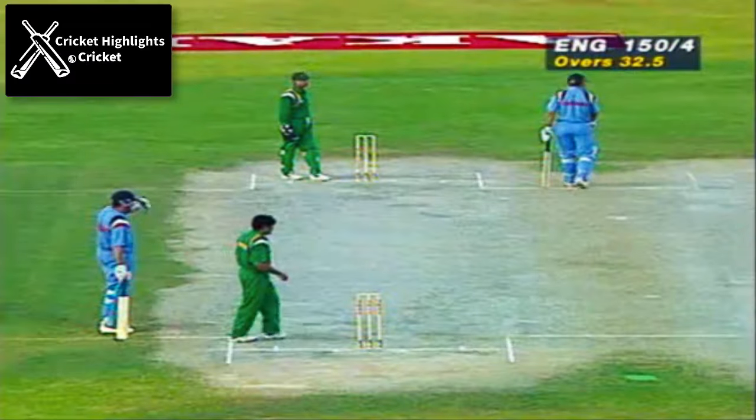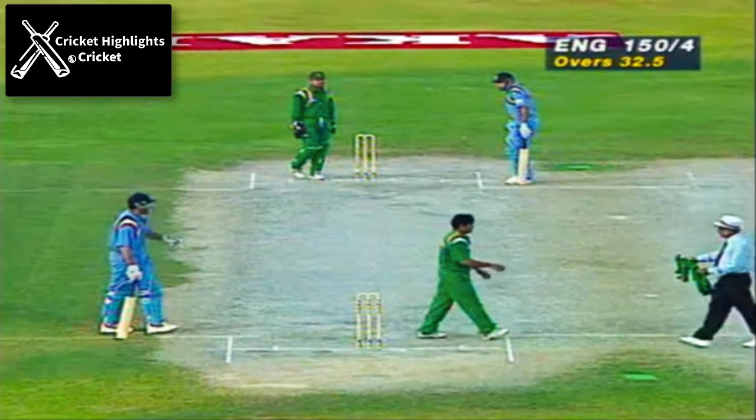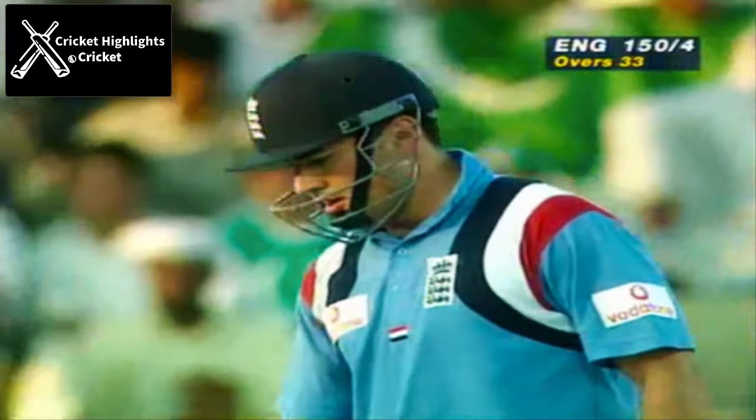Well done, Saeed. Out of the two batsmen, he's looked in a lot more control when playing the leg spin.